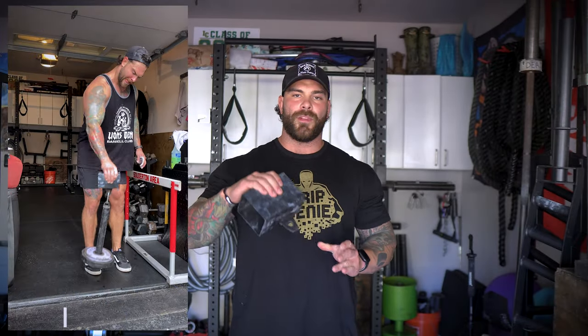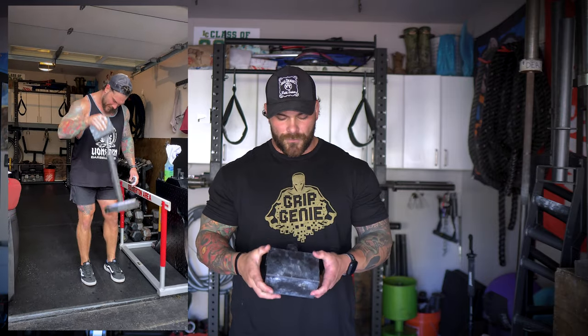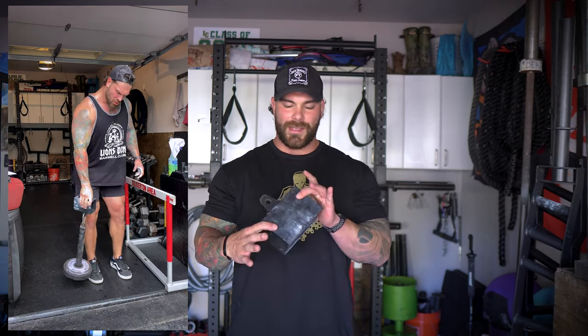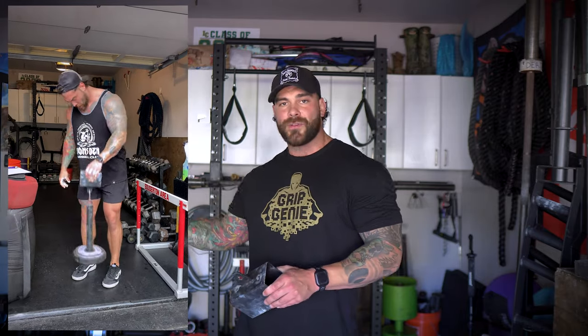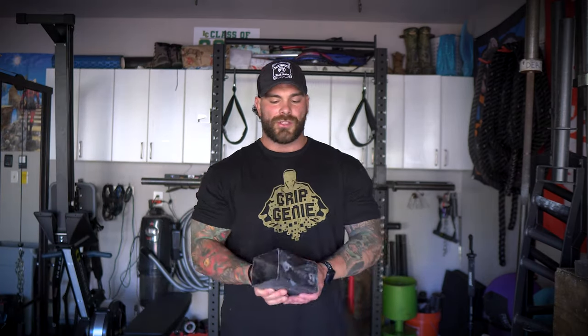Definitely pick up some fat grips. Third on my list is some sort of pinch block. This is a pretty fat one — you can get them bigger or smaller, and a lot of different companies have them. This is the standard one from Grip Genie. I've done pull-ups, picks, and holds with it. It's a great easy attachment you can throw on your loading pin or even a cable stack, very small so it fits in a gym bag. It's pinch grip specific and I have all different sizes.